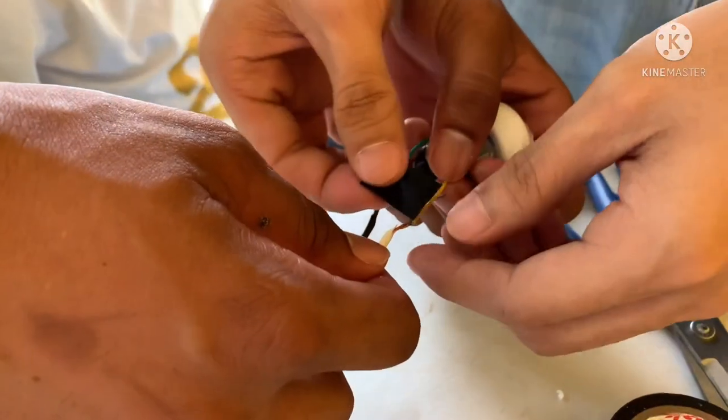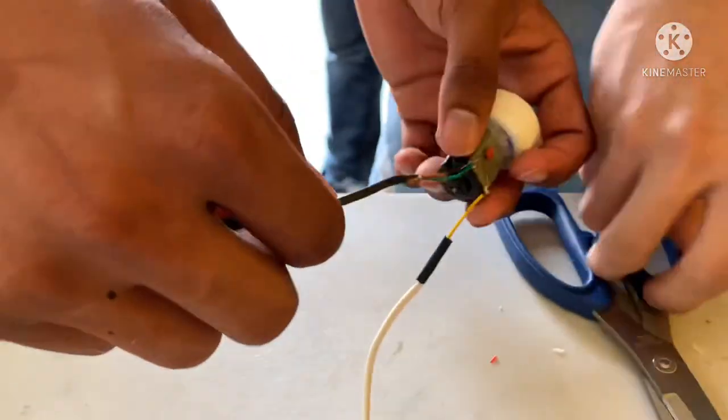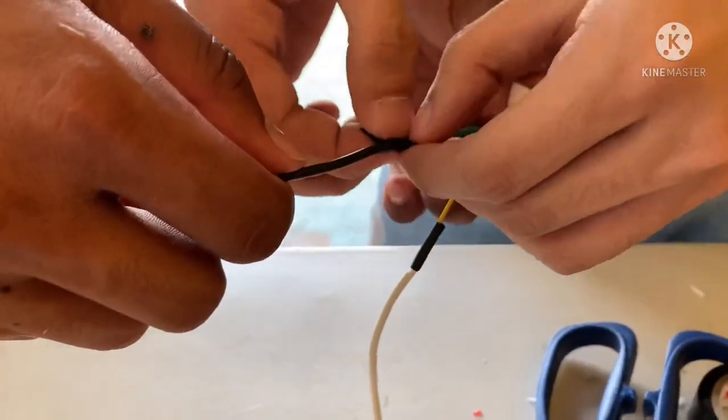Ito ay para sa mga dynamo na hindi mataas ang kanilang wire — lalagyan natin pa ng extension para mas tumaas at hindi tayo mahirapan.